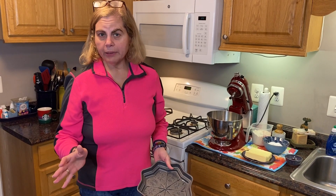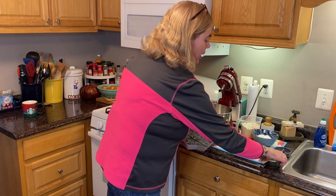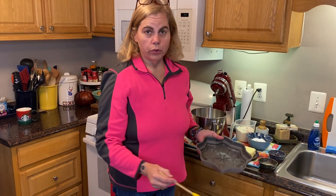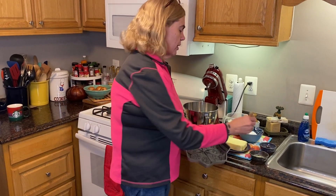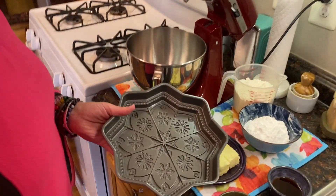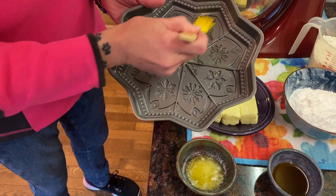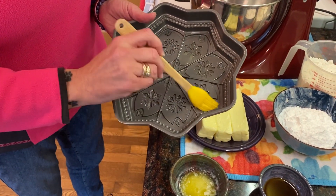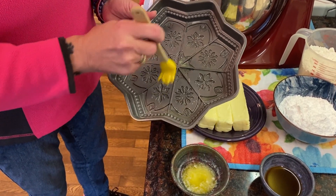Now, you don't need a shortbread pan to make shortbread — you can use a brownie pan, a pie pan, don't worry. What you want to do is make sure you have buttered your pan because you don't want your shortbread to stick. I like to use butter in this pan because there's butter in the shortbread and I don't want any different flavored oil taste in it. I've got my pastry brush and I'm just going to brush melted butter into the pan, getting into all the little crevices and designs.